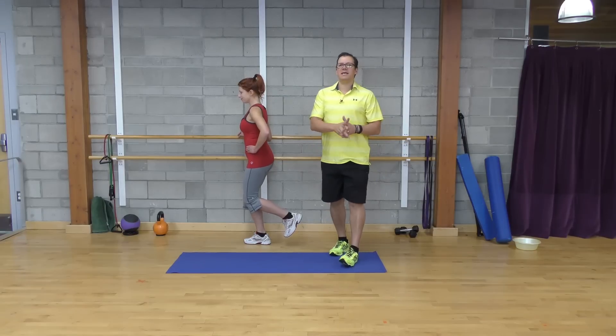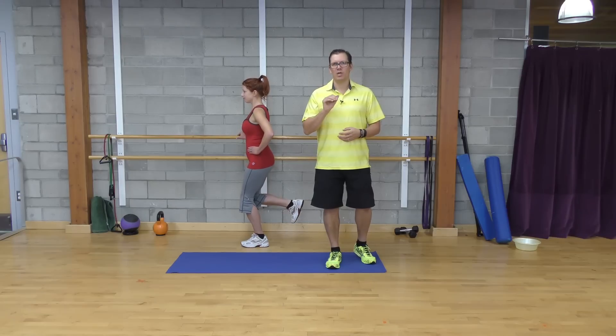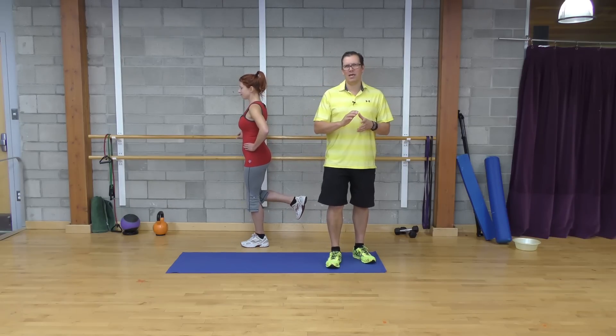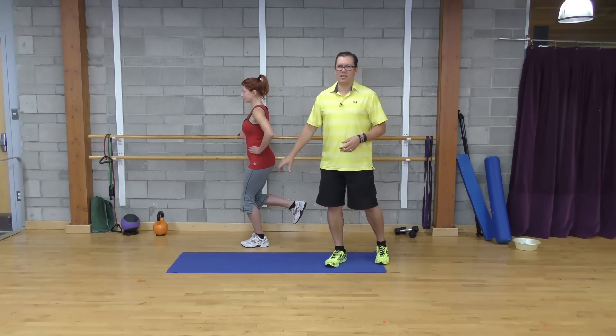Looking at the sets, reps, time, and intensity: sets would be one, repetitions would be five, time would be a smooth controlled movement with a quick stop at the end position, and the intensity would be on the light side. We're targeting the muscles around the hip, and you'll also feel it in the muscles around the knee.